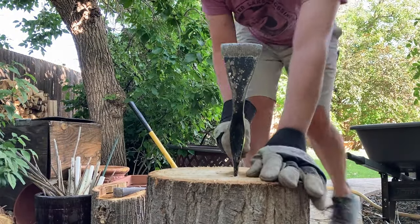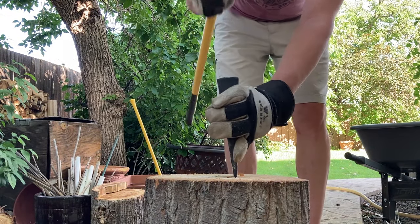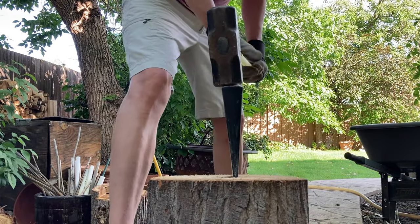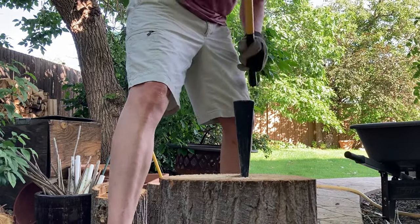I start with a swing of the axe to create a groove to insert the wedge into. Then I hammer the wedge into place with the maul. I don't take full swings at the wedge until it is solidly in place, otherwise the wedge can tip or fall out if you don't hit it straight on.